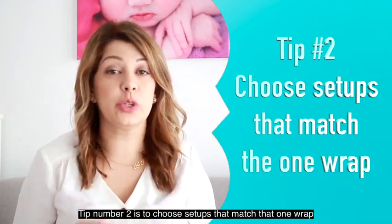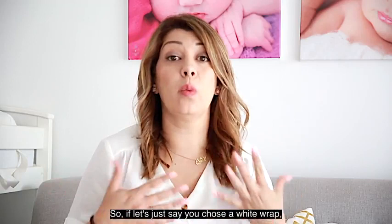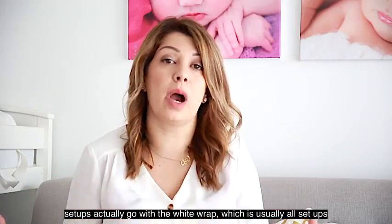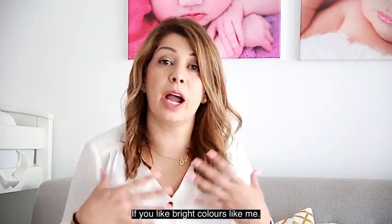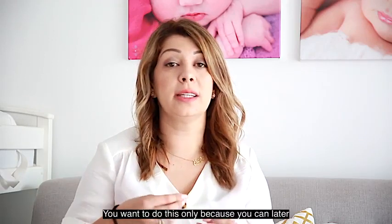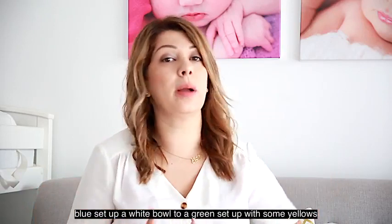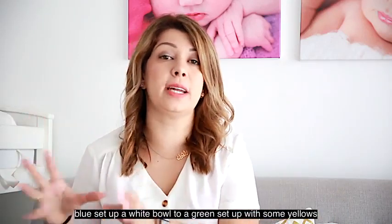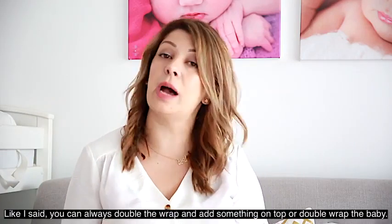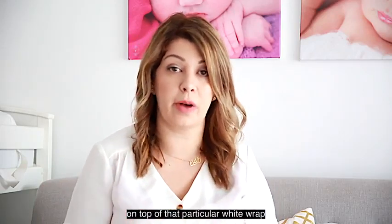Tip number two is to choose setups that match that one wrap. So if you chose a white wrap, you want to choose setups that actually go with the white wrap — which is usually all setups if you like bright colors like me. You want to do this because you can more easily transition from, say, a blue setup with a white bowl to a green setup with some yellows, and white will still look good. But like I said, you can always double the wrap and add something on top or double wrap the baby on top of that particular white wrap.